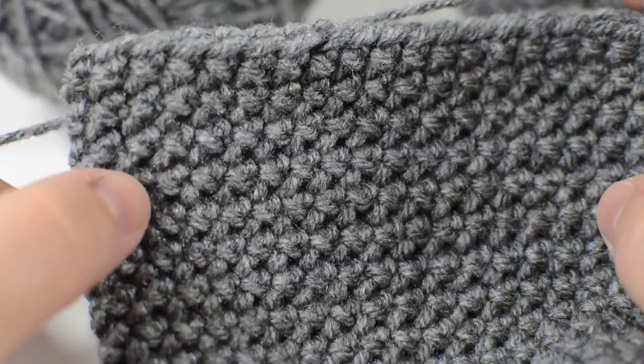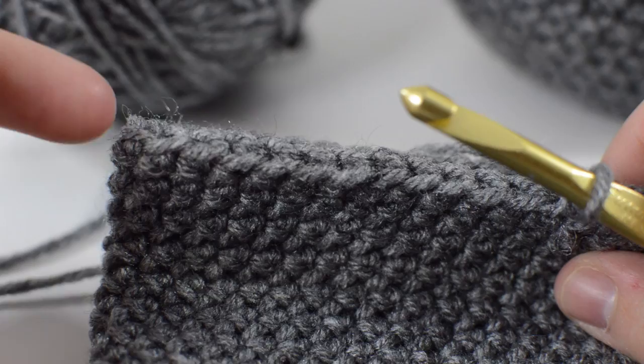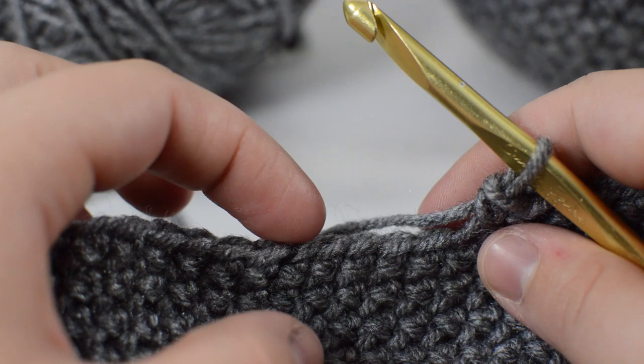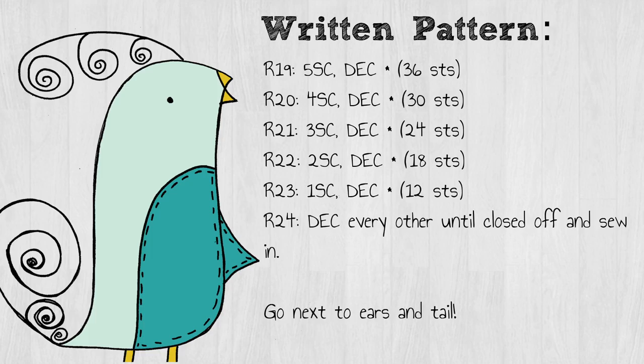Now that you've done all of your single crocheting around for those ten rounds, we're going to start doing our decreases. The way we do that is the inverse of our increases — so we're going to single crochet five, and then decrease, skipping over the next one and crocheting into the next. We're basically decreasing six stitches every single round until we get to the bottom where we can close up. Around the middle of that we'll have about an inch and a half circle open — that's when I typically stuff it, when it's almost closed but not so closed I can't stuff it. So single crochet five, decrease; next round single crochet four, decrease; single crochet three, decrease, and so on until we've closed off the entire ball.